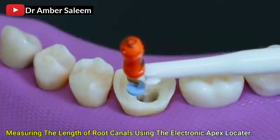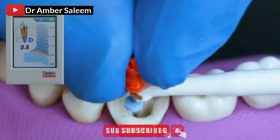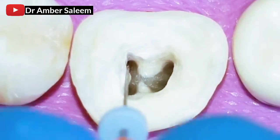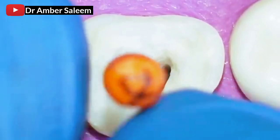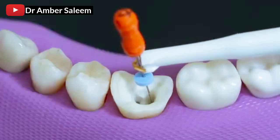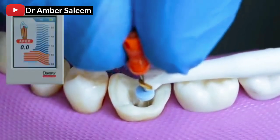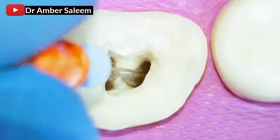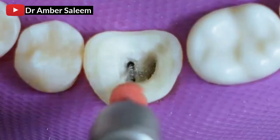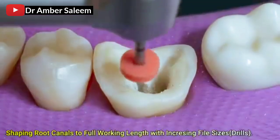Measuring the length of root canals using the electronic apex locator. Shaping root canals to full working length with increasing file size drills.